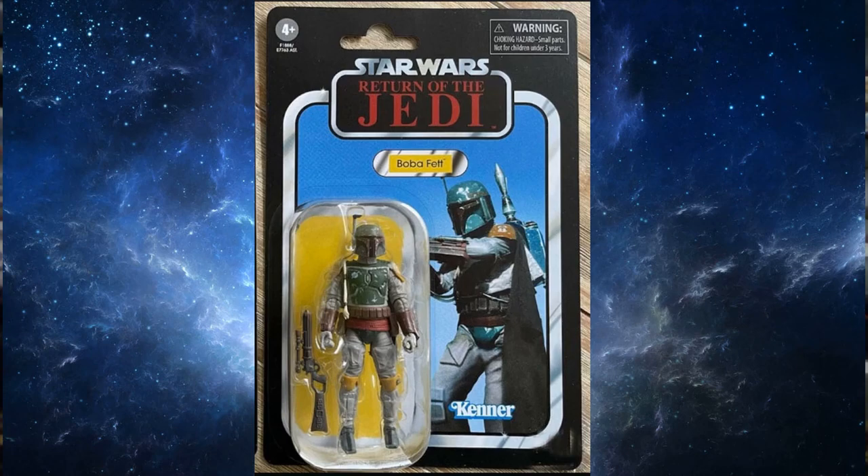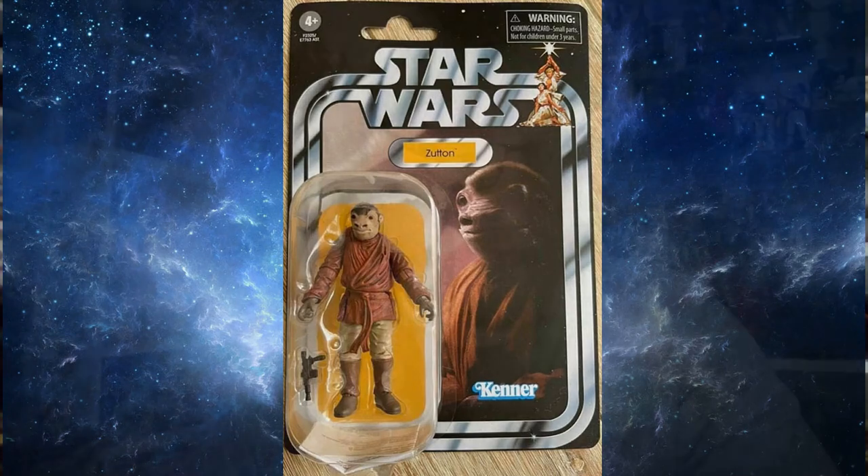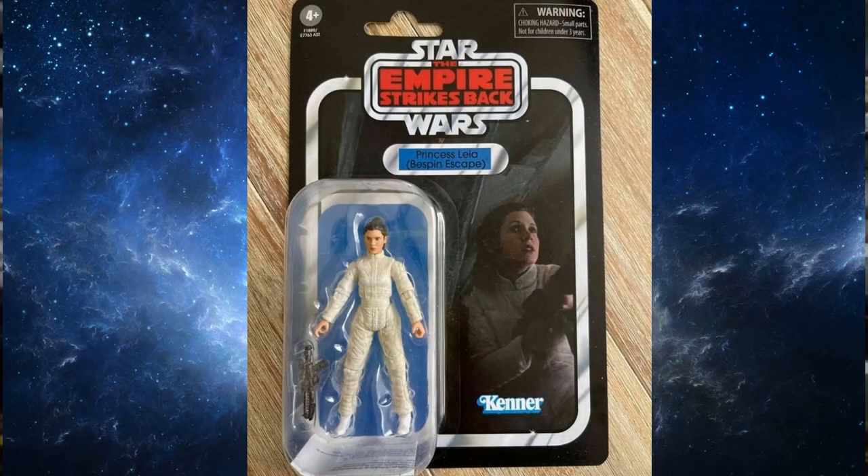Next up we're looking at Zuton, also known as Red Snaggletooth, on a nice Star Wars card. He looks pretty good. I've had this figure for quite a long time and it doesn't appear to have any major differences compared to the one I've had since 2012. The card has a real vintage, painted airbrush sort of look to the artwork.